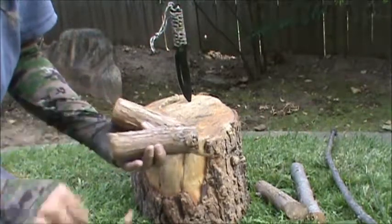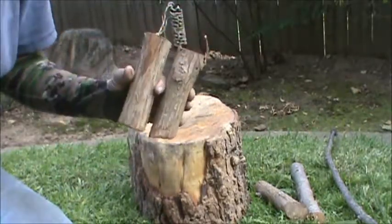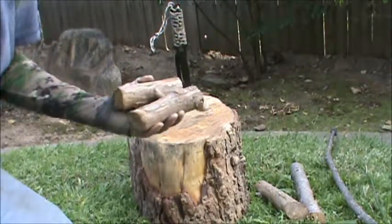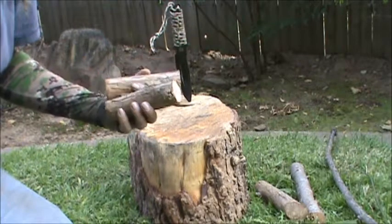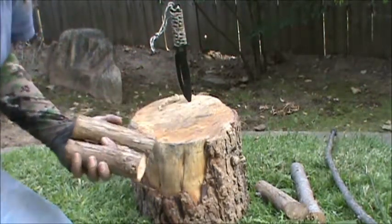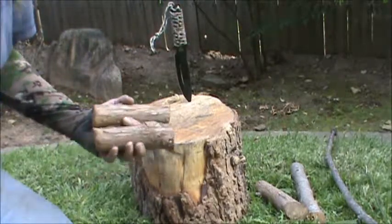In other words, it loses its foliage — its needles — in the fall. I harvested this wood last year. So we'll go ahead and get started here.